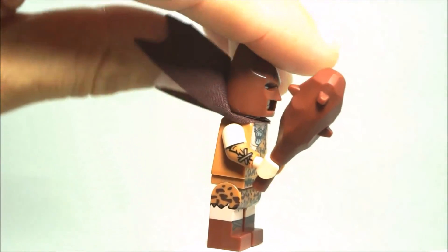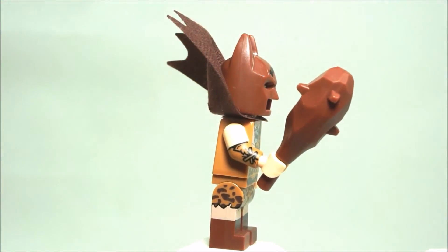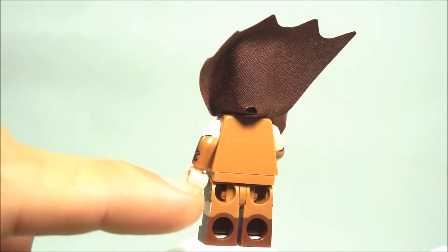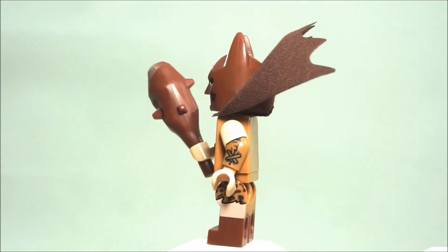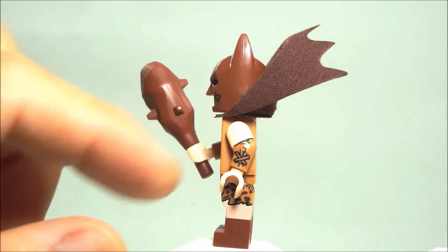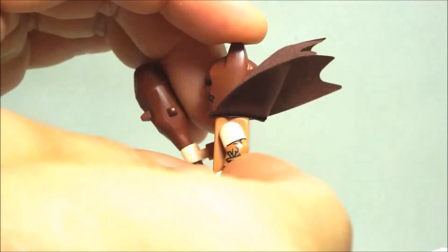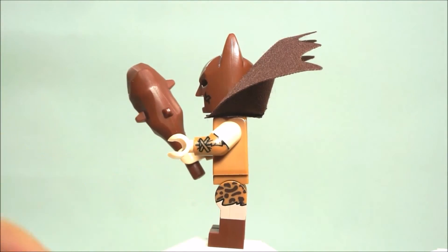On the back here — yeah, no printing on the back. But as you can see it is dual molded legs and some awesome printing on the side, and of course the printed legs on the side.